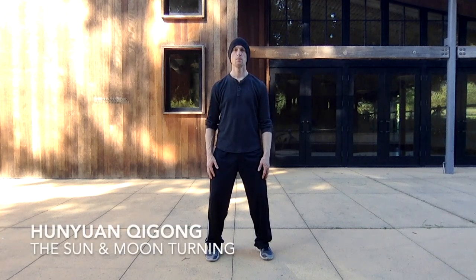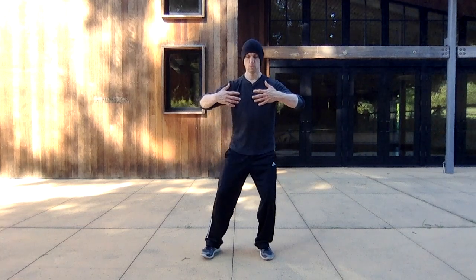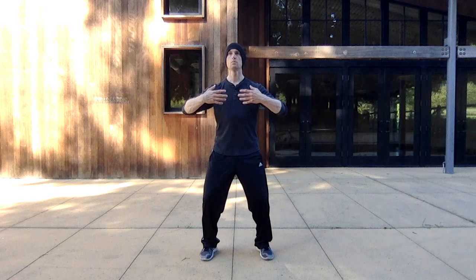Hello everyone and welcome to this Honyan Qigong practice. In this video we're practicing what's called the Sun and Moon Turning.